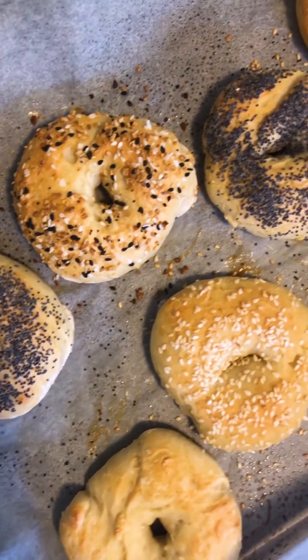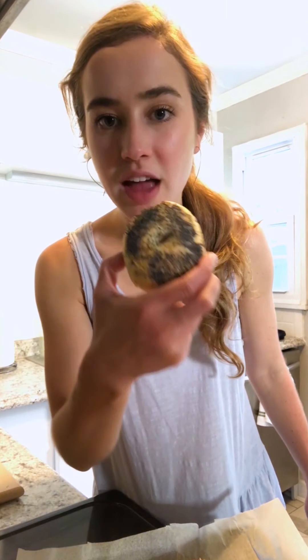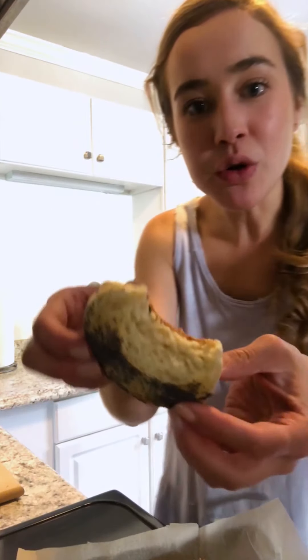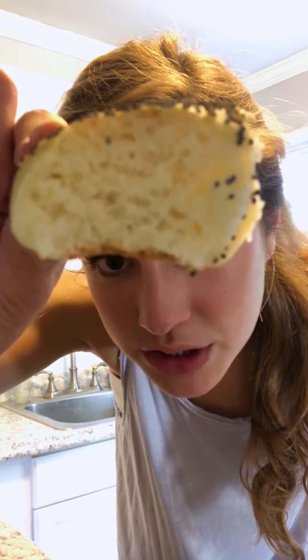Oh my goodness. I just made bagels! Let's give it a try — let's go poppy seed. That is so cool. Can't make this up. Just look at those air holes. I'm so impressed. Homemade bagels.